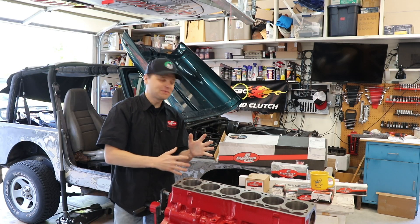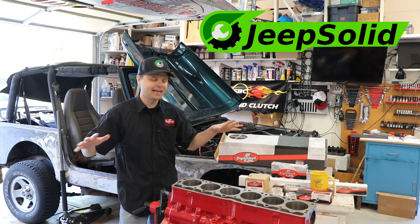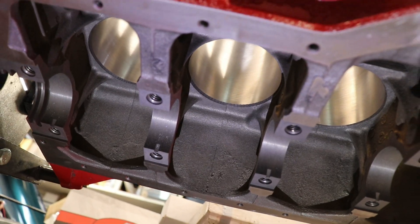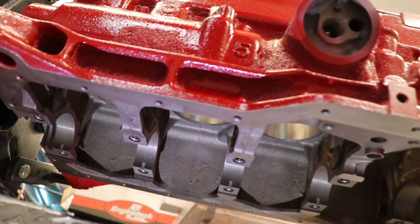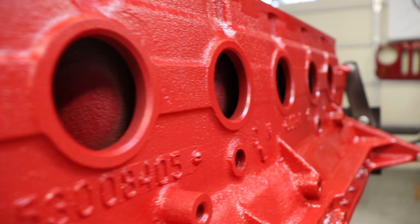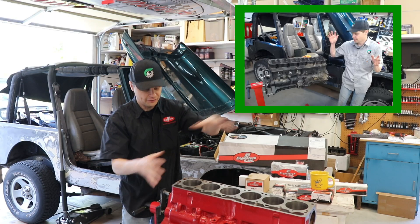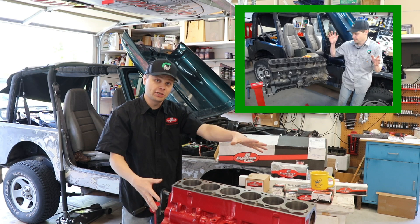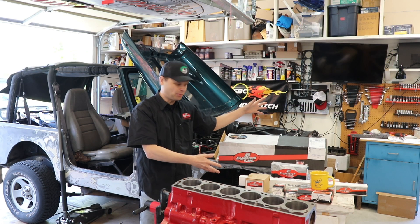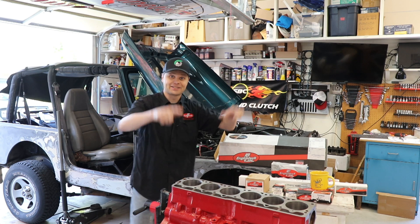Hey, good morning! Welcome back to the Jeep Solar Garage. I'm super excited to announce the Stroker build is back online. I finally collected all the parts I needed to continue with this. I've been waiting a long time — you guys have been waiting a long time — so I'm excited to share this with you. We're gonna go over what the machine shop has done for me. Last time we left off, this engine looked a lot different. The machine shop did quite a bit of work. We're gonna go over our Engine Tech parts, talk about everything we got here and what this Stroker build is gonna look like. So let's get started.